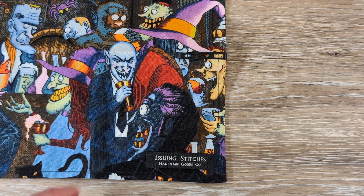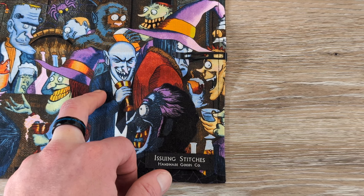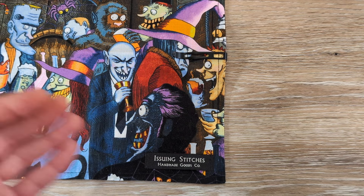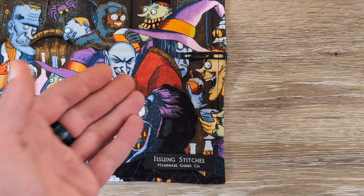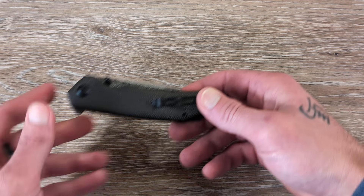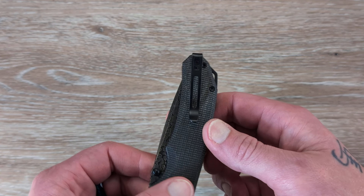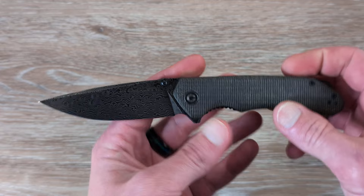We're going to check this clip here in our Issuing Stitches Hank — link is always in my description. People have been asking about the different Hanks; they're very affordable, he's out of Pennsylvania, does all these himself. He's given my viewers a 10% discount code linked in the description — it's not an affiliate link, it's just for my viewers. He's been a huge supporter of mine pretty much since the start of my channel. As for the knife, it's going to carry nice and deep. This is Civivi's old school deep carry clip — a little bit shorter, kind of a reiteration of their old clip.